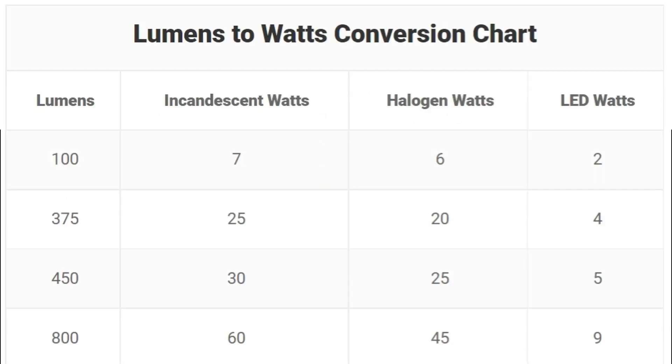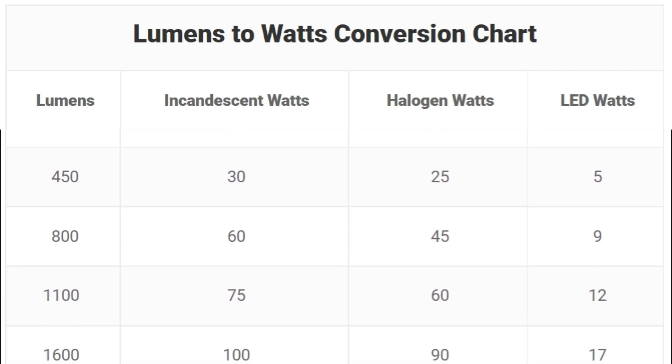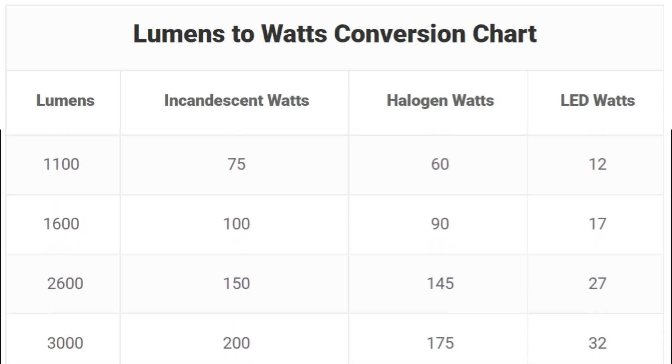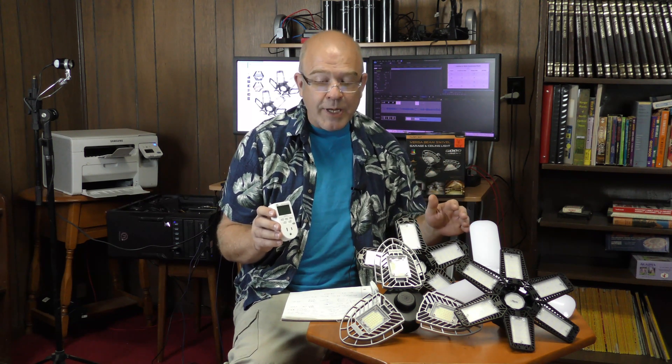Not all LEDs are created equal and they're different at different wattages, but as a general rule of thumb you should get about 100 lumens per watt with LEDs. So even if you don't have a light meter, if you can measure the wattage that your LED lamp is using you can get a good idea of how many lumens it's putting out.